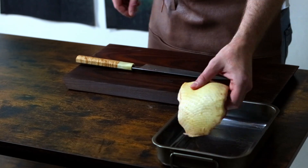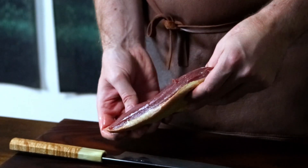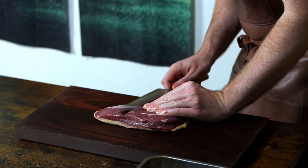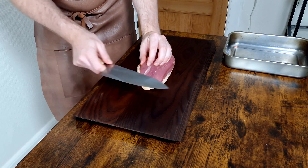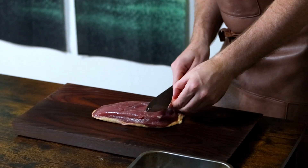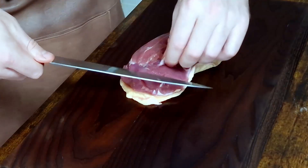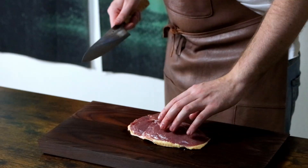Now on to the duck breast. You want a thick duck breast as it gives more time for achieving crisp skin while not overcooking the meat. As you can see there's a bit of silver skin and connective tissue on the underside of the breast, and you want to remove most of that. To remove it, slide your knife underneath it as close to the silver skin as possible, then run your sharp knife along it at a slight angle towards the silver skin. This way you remove the least amount of meat as possible. I know it seems wrong to discard some of your expensive duck breast, but trust me, removing it will lead to a much nicer experience.